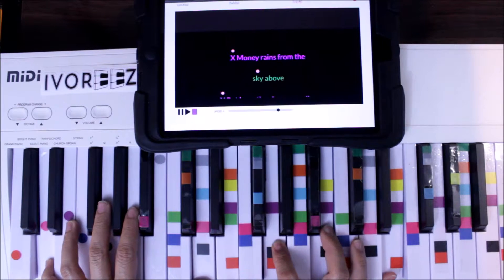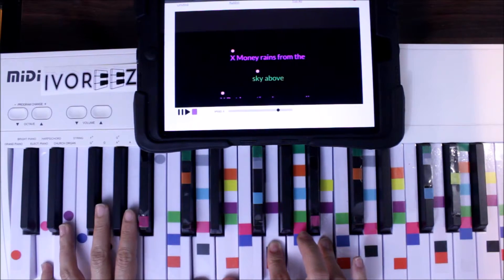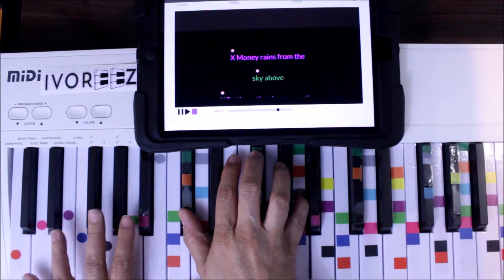It is pretty complex, but once you get it, you can do three. That sounds much better as you hold the bass — the more, the better.